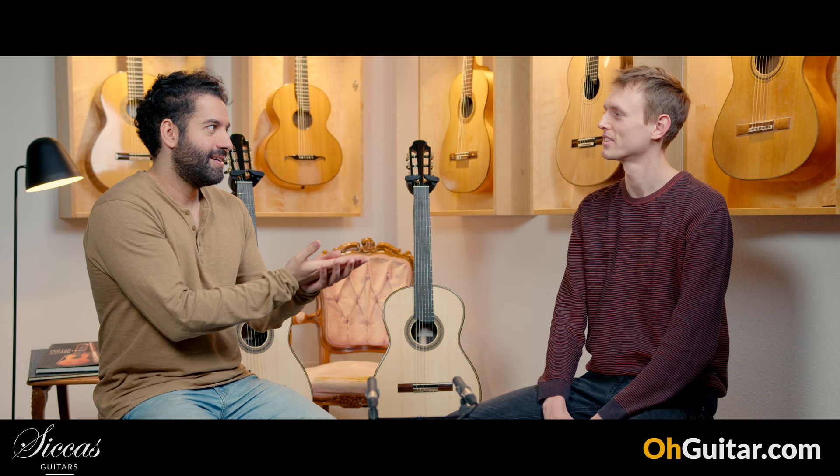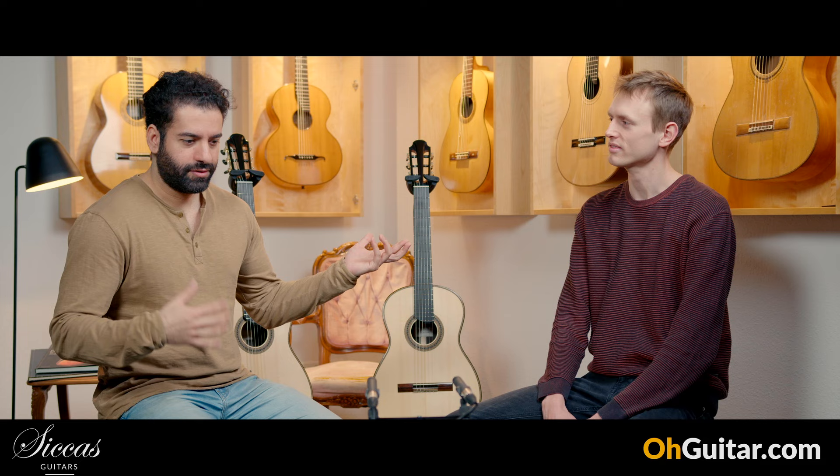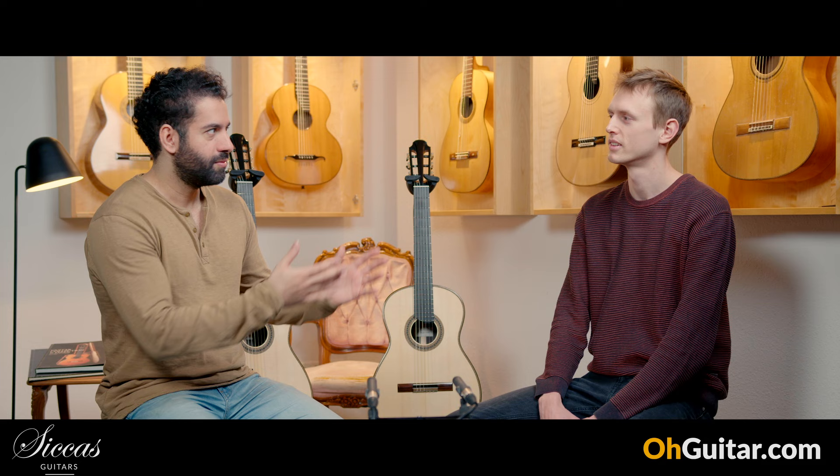I played your guitar for the first time a few months ago and didn't know anything about Paul Hillebrand. I saw the guitar, played it, and thought it was probably built by a luthier with 30 years of experience because the craftsmanship and sound were really great. Then I found out Paul is around my age — probably younger. You're doing a great job. You studied guitar making at the university in Markburg.